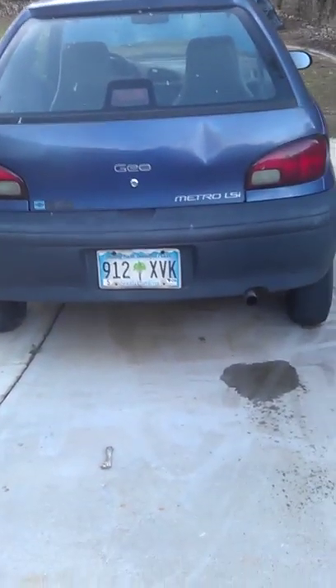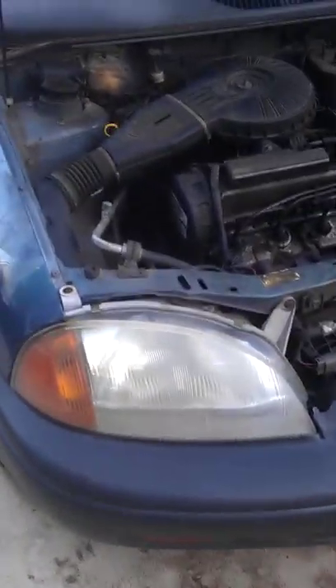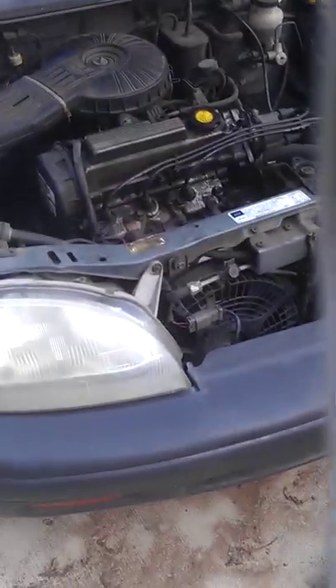Hey, what's up YouTube? This is Cordell and this is my first video posting on YouTube. I am about to demonstrate how to diagnose a possible low compression, no compression, blown head gasket, or valve problem on this 95 Geo Metro.